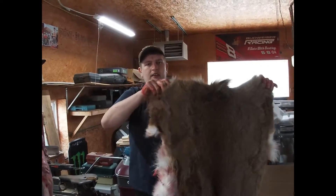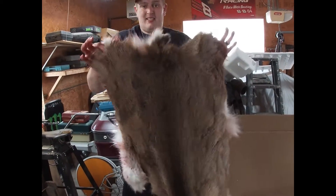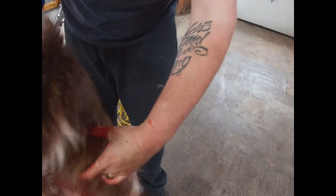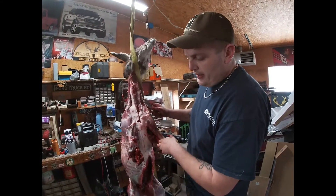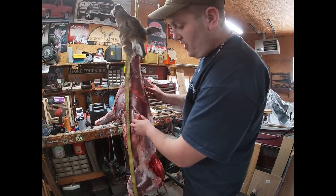Your hide is going to come off in a nice little piece like that. We're going to set this aside because we're going to mess with it and try to tan it. I even turned out the tail, so we'll just push that back through. We took a little break, and as you can see, the deer is not perfect by any means. The deer you shot will probably look a hell of a lot better than this one.